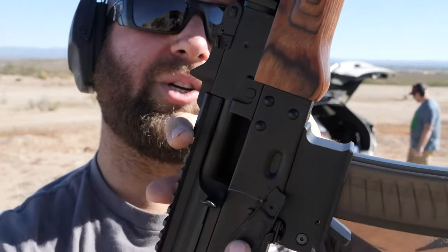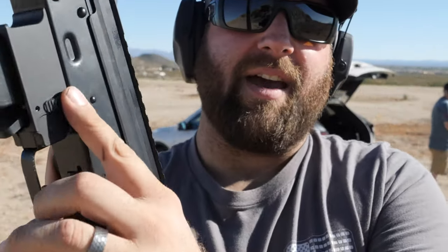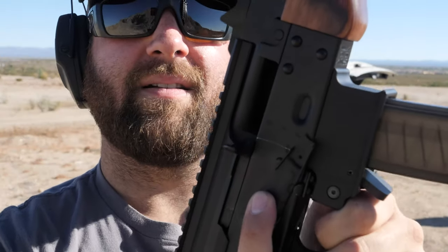Yes it does! What's even cooler is the bolt hold open actually locks back with this magazine, and that's a big thing because a lot of nine millimeter AKs don't have bolt hold open. Just like the ARV, you have this little switch right down here - hit that and it sends the bolt home.